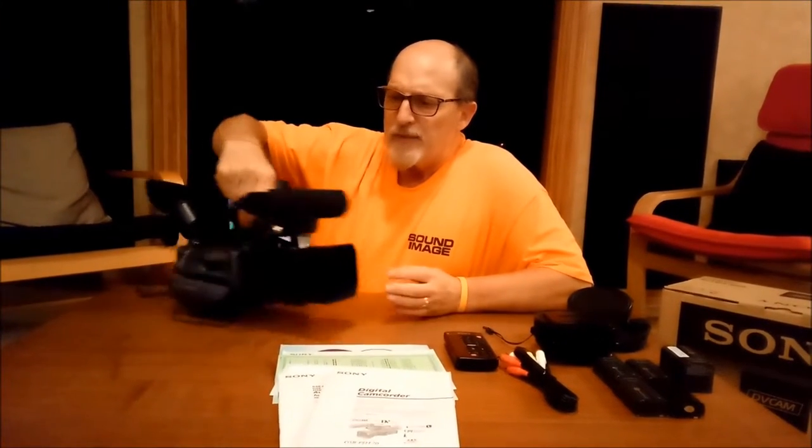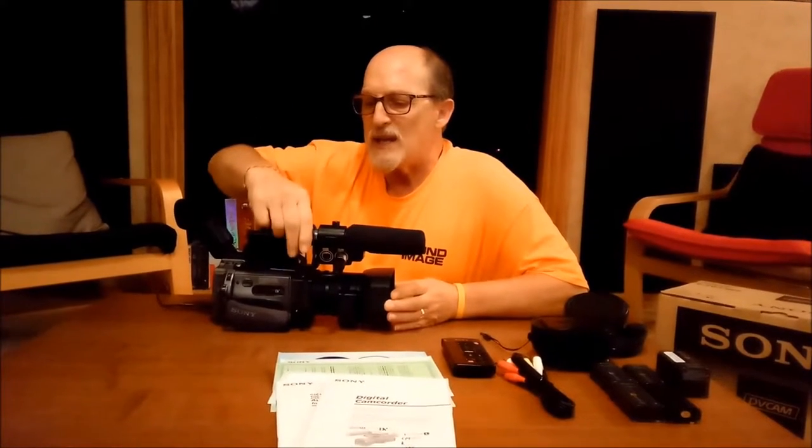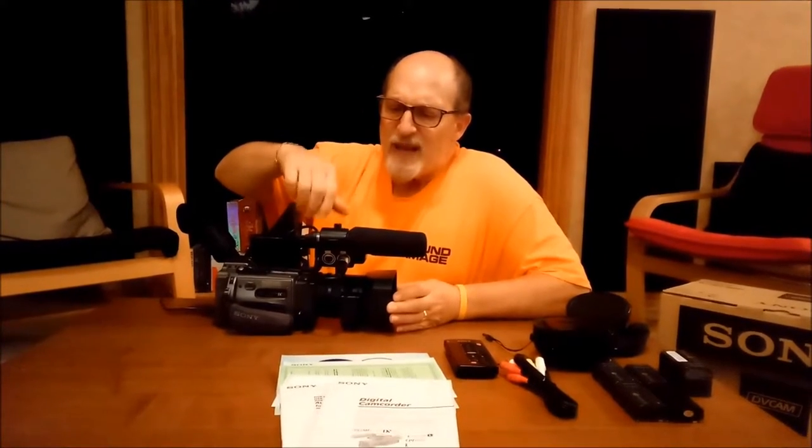Up front, I want to tell you I'm not going to be giving away or selling the microphone with the camera. This is an ECM NV1. They're available on eBay for around $21 to $25. I've had this one quite a while — I don't want to get rid of it because I still have a Z1U that I want to utilize this microphone with. So I'm not selling it with the system, but they do have them on eBay for about $21 to $25.